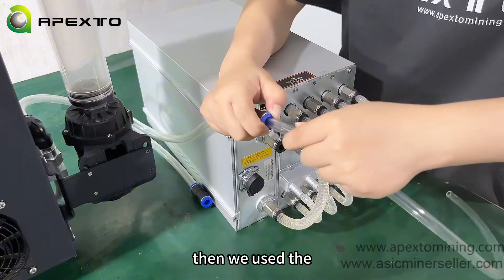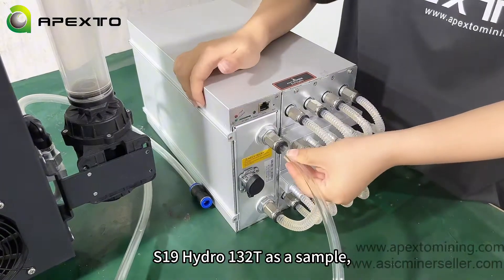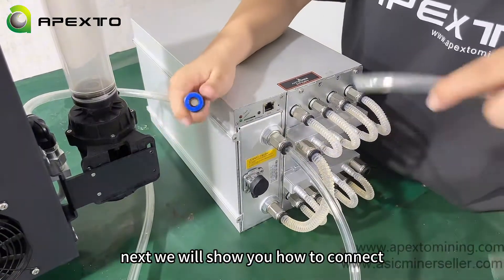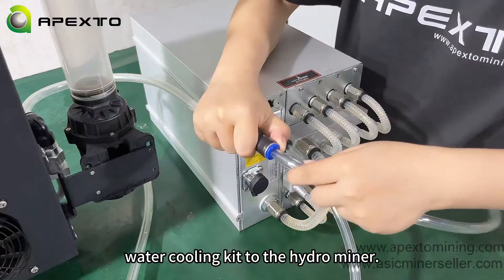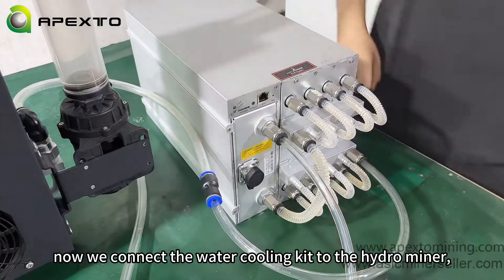This is the water inlet and outlet of the mining machine. We are using the S19 Hydro at 132 Terahash as a sample. Now we connect the water cooling kit to the hydro miner.